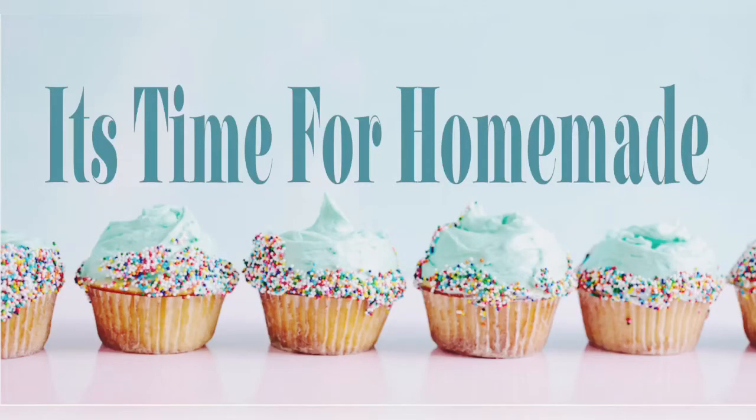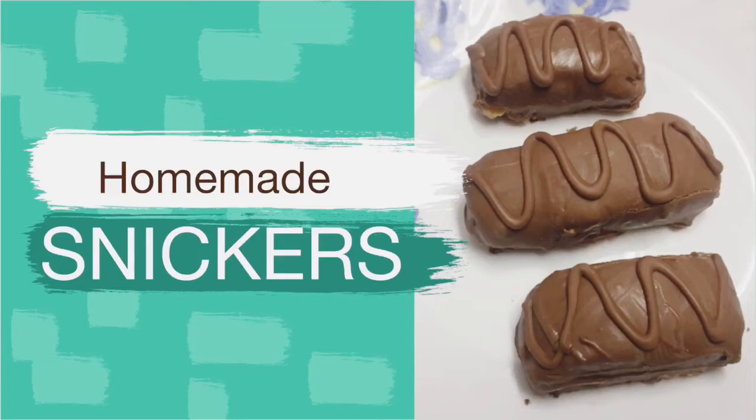Hello, Namaste. Welcome to It's Time for Homemade. Let's see how we do Snickers in this video.